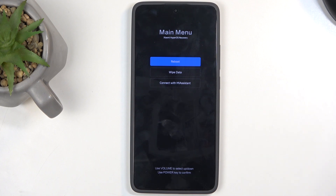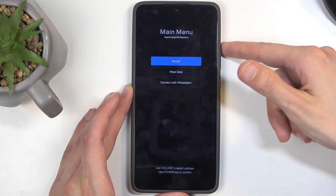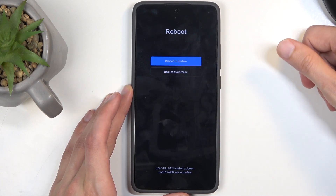We have reboot, which takes us back to Android; wipe data, which is just a factory reset of the device; and connect with MI assistant. You navigate through these options using your volume buttons, and the power button will be used to confirm whatever's selected.